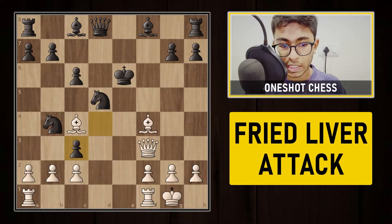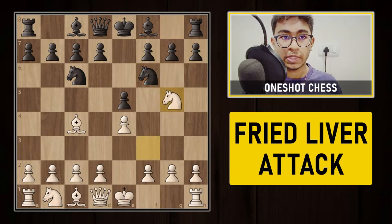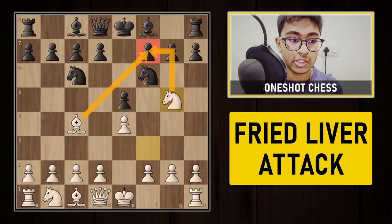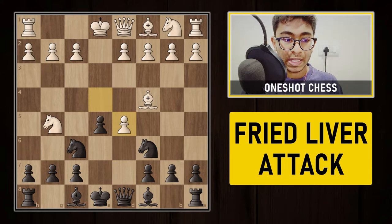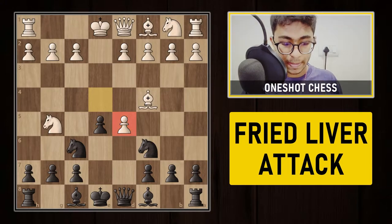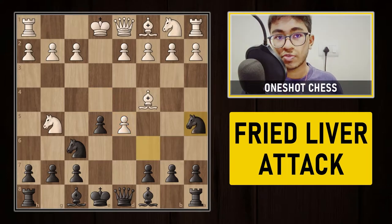So that was the Fried Liver Attack — how to win in 4 moves. After knight to f6, white plays knight to g5 and there is no defense if black doesn't know the position correctly. Now let's discuss the best defense. After knight to g5, the best response is d5. White captures, and after exd5, 99% of players go wrong by capturing with the knight on d5 — but then knight to f7 is already game over. Instead, black must play knight to a5. This is the correct continuation.